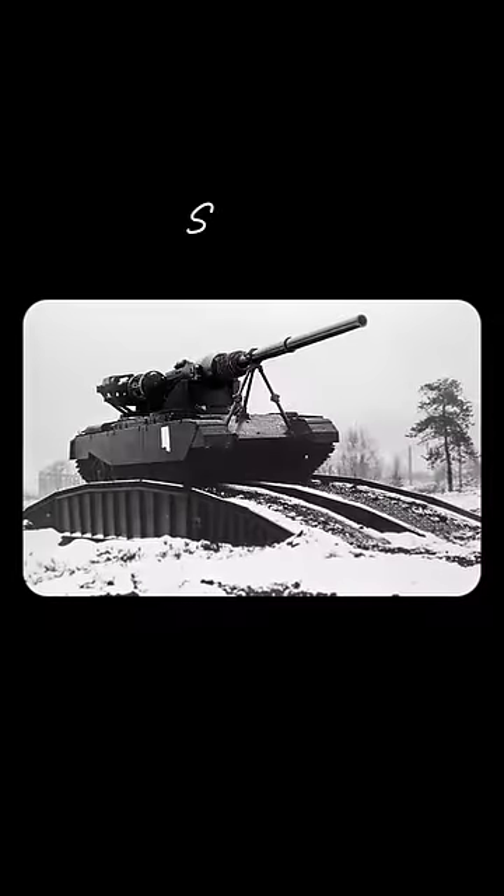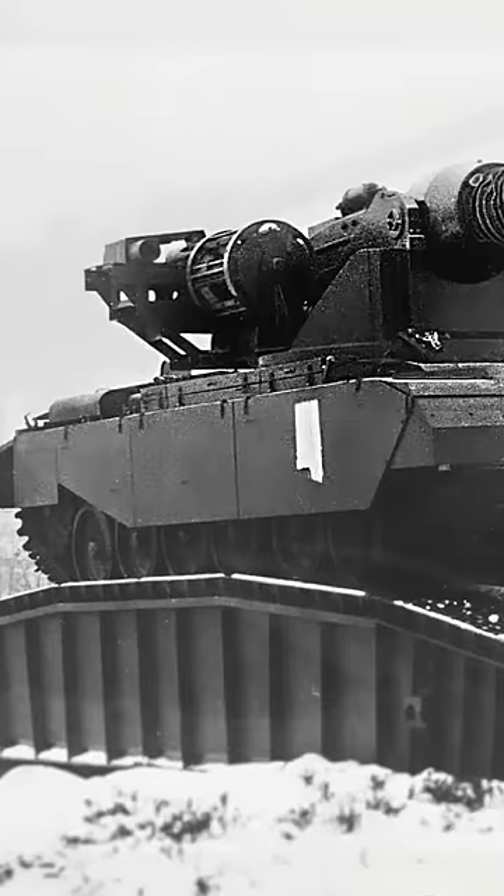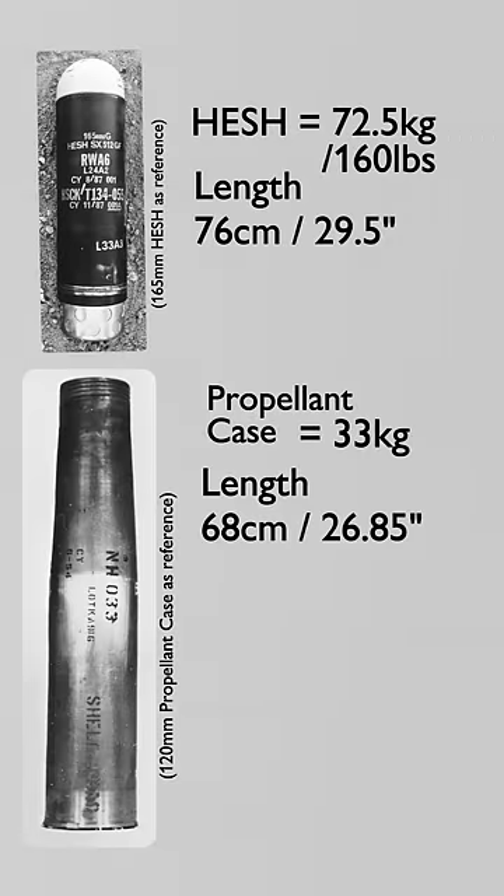Two versions of the tank were developed. The first was Stage 1, which used a loader assist, seen as necessary because the HESH rounds weighed a whopping 72.5 kilos — that's as heavy as a washing machine.